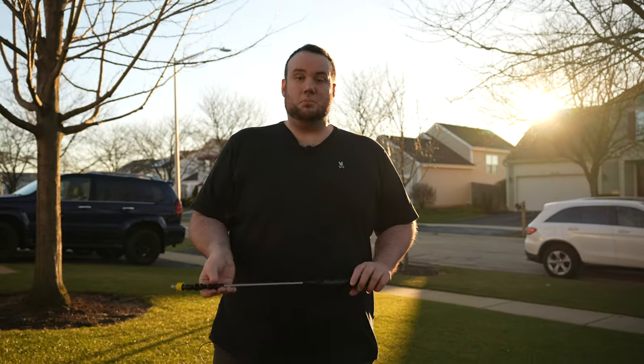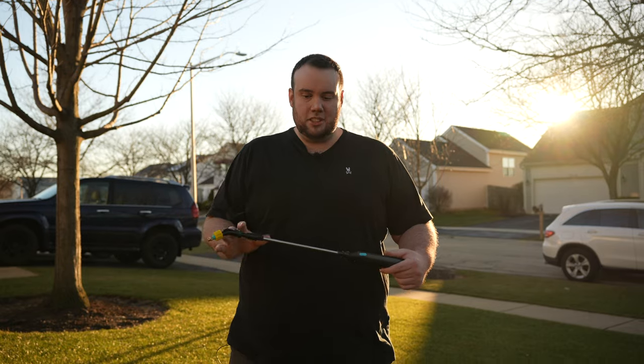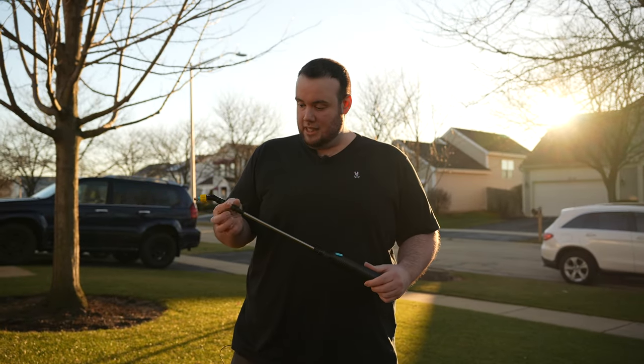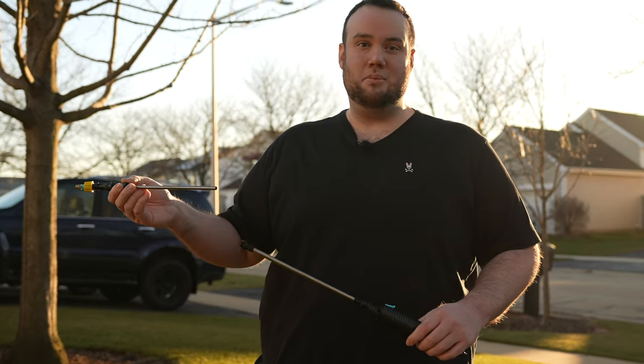So another standout feature about this sprayer is that it has a stainless steel wand. Now, typically this is only a feature you'll find on a higher-end sprayer, such as the Flowzone or the Milwaukee Switch Tank. But aside from it only being stainless steel, it's also telescoping. As you can see, you could... wow, that looked bad.